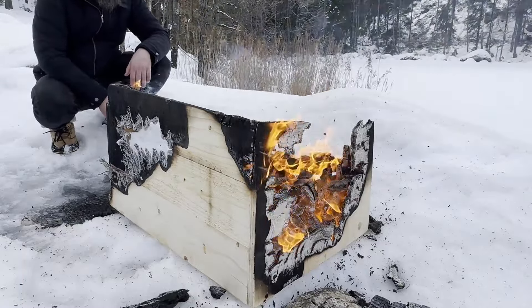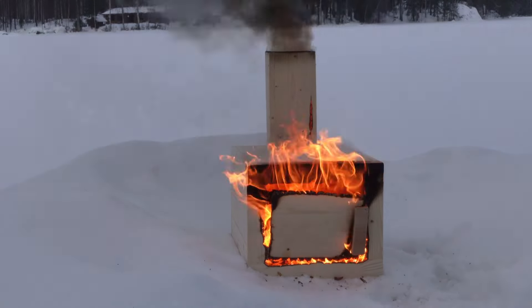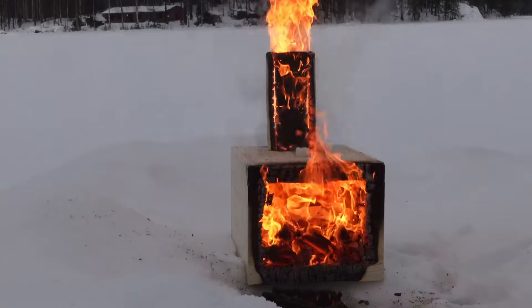So whoever guessed one hour, I would say that's roughly correct. For anyone who guessed one hour, that's fairly close to the point when it had completely collapsed. For those interested, here's the feed from another camera — roughly one hour of footage sped up so you can see it in 35 seconds.